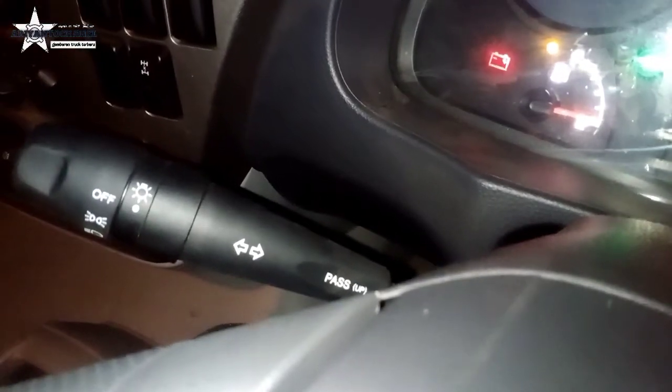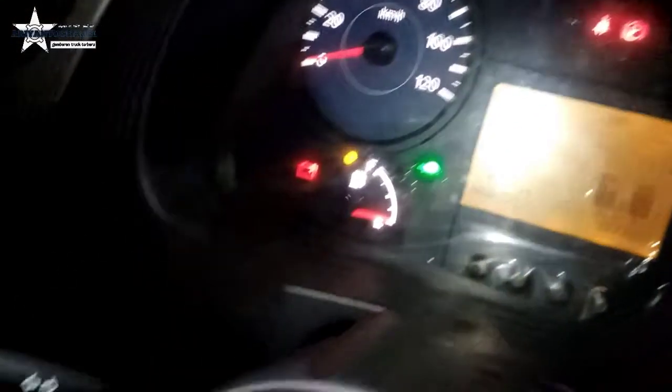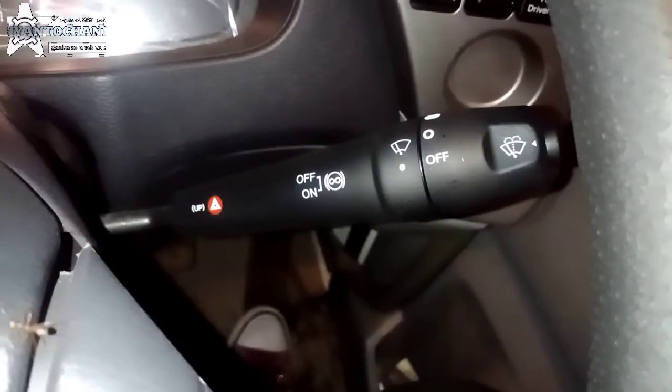Kalau mobil biasa itu, setang ini posisinya ada di sebelah kanan. Jadi ini kebalik — adanya di sebelah kiri. Kalau lampu, gak ada lagi kanan. Jadi fungsinya ini ada di kiri om, jadi kebalik. Seperti bentukan Weaver, jadi kebalik.